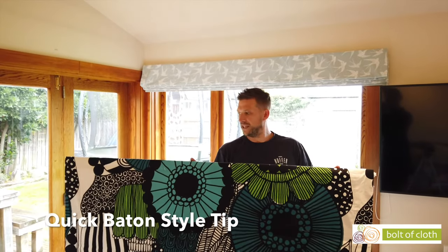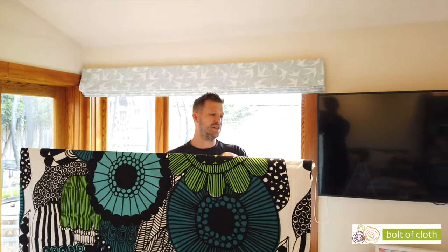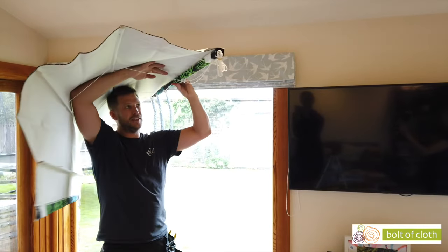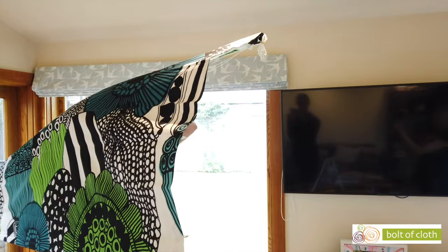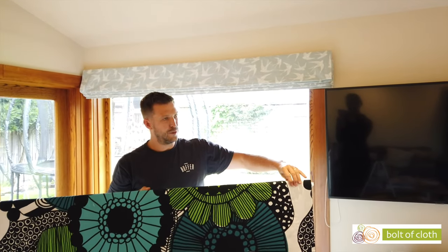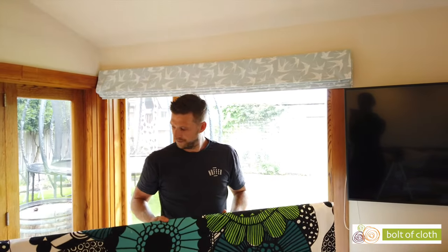When installing your batten head rail with the wooden batten, one thing to remember is to come under your fabric and screw through the head rail this way. When your blind is down, the screws go in from behind — making sure you're not screwing through the face of your blind.